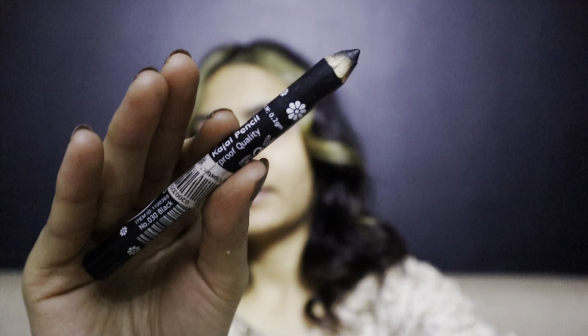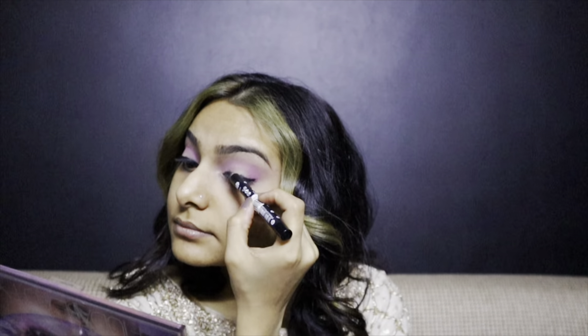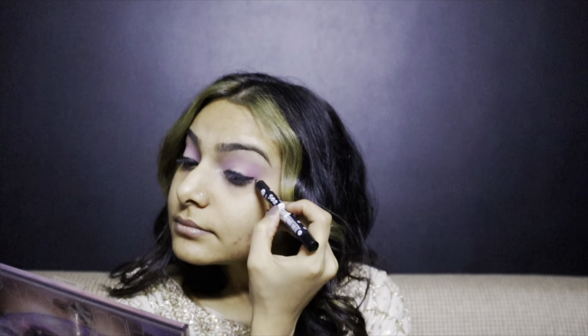I've taken this kajal pencil by Rivage and I'm putting it on my upper lash line. Then I've taken a small fluffy brush and I'm smudging the kajal on both eyes.